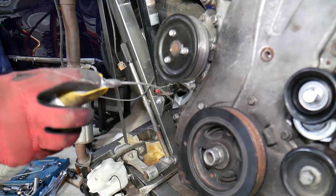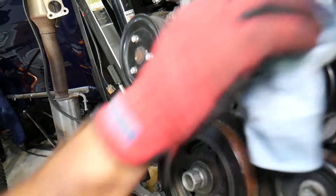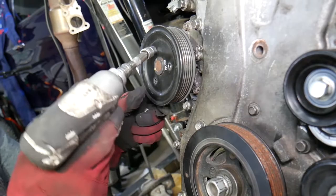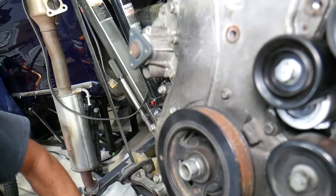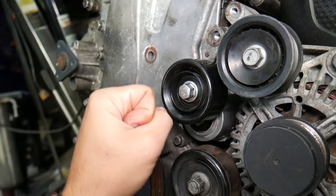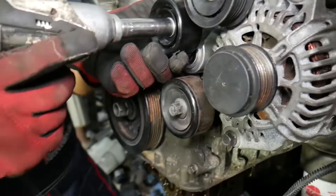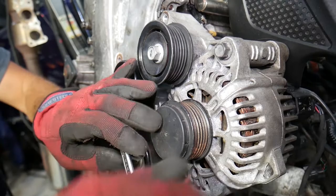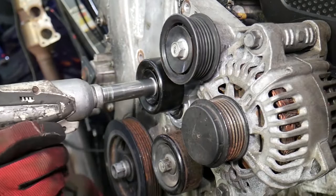The water pump pulley bolts were pre-loosened earlier, which is easier to do with the belt still on since otherwise nothing holds the pulley. Now for the tensioner pulley — note it uses a reverse-threaded bolt, so you need to go clockwise to remove it. Use a wrench to break it loose. The bolt underneath the tensioner is a normal-threaded bolt.